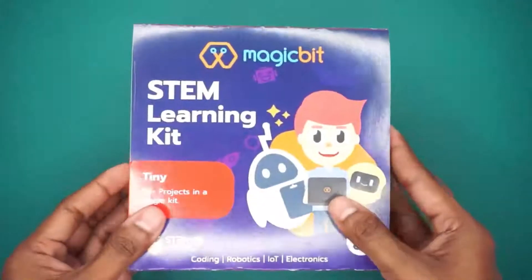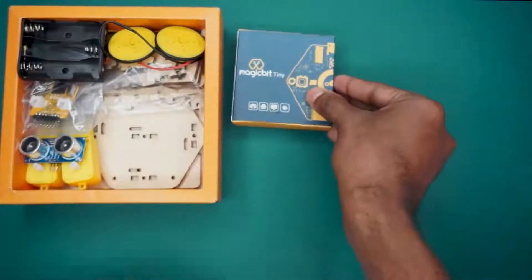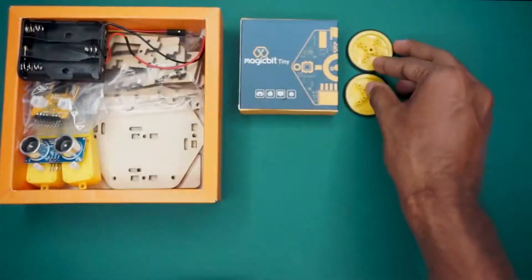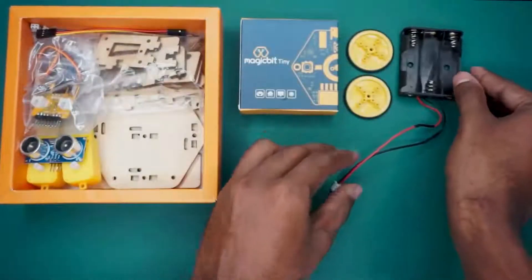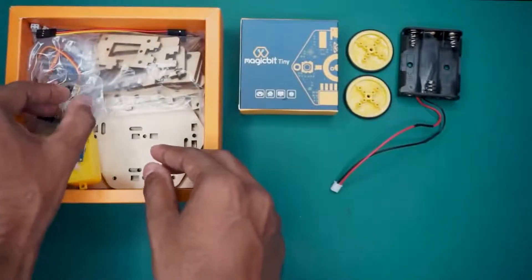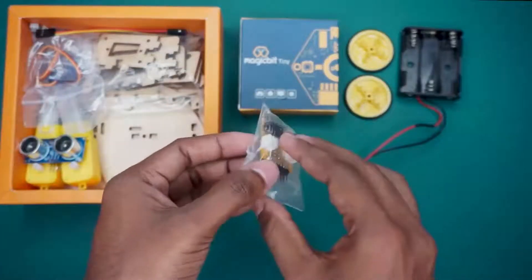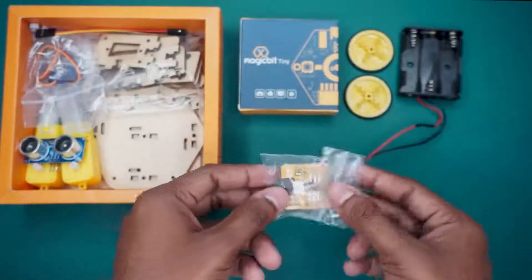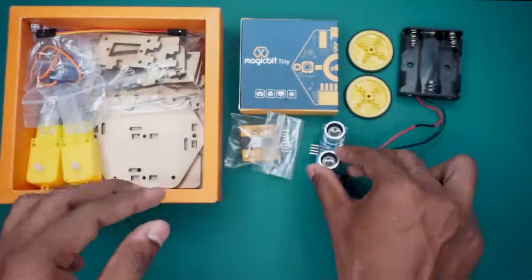Now, let's take a look at what components are included within this MagicBit STEM Learning Kit. Opening the box, you'll find the MagicBit Tiny Development Board serving as the centrepiece. Alongside, there are two small yellow plastic wheels, a battery holder for power, and an extension module specially crafted for the MagicBit Tiny Board, allowing you to connect additional peripherals such as Bluetooth modules and DC motors. Additionally, there's an ultrasonic sensor with its cable, along with a servo motor, rounding out the kit's robust selection of components.